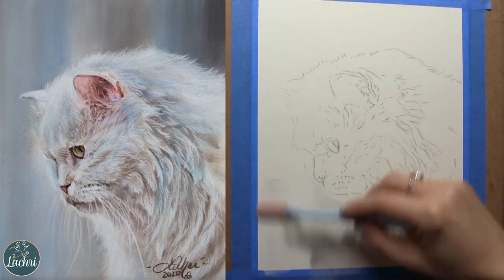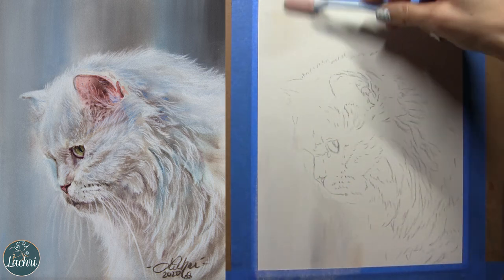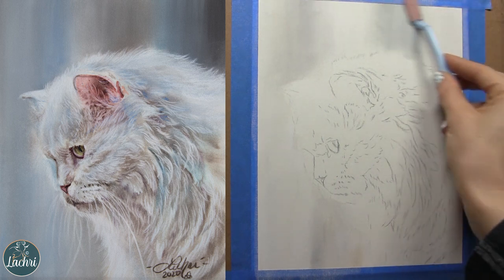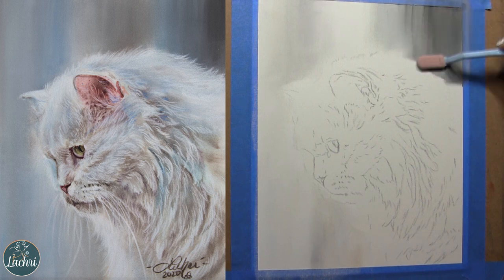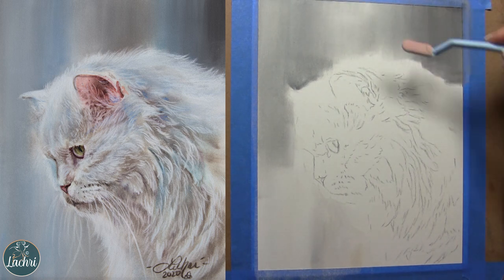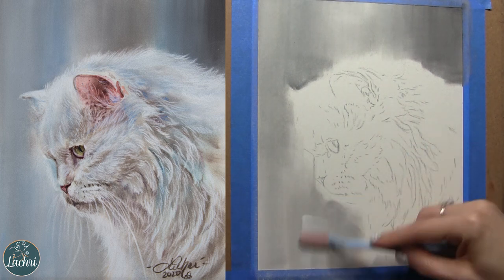I'm going to start with pan pastels here — you can use just colored pencil if you don't have those, but it does speed things along. I want to point out I'm using blue painter's tape to tape my paper down — don't do that. That's a bad idea. I'm using archival materials, so I should keep using archival materials. There is a black pH neutral tape which is a much better way to tape your work to your drawing board. That way, if any residue from the tape ends up on the artwork, you're not going to have problems later. So this is definitely a do as I say, not as I do thing.